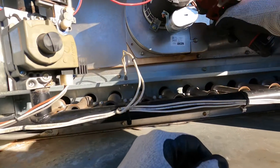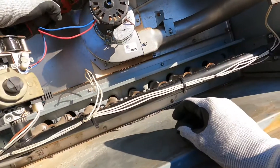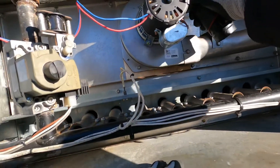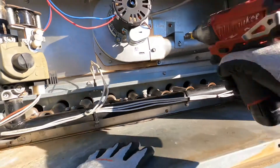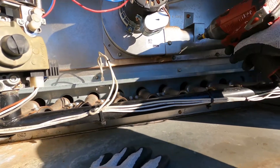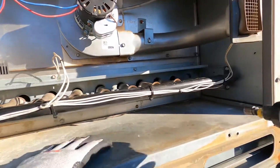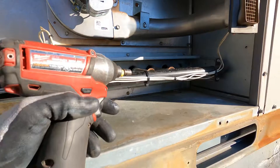Now we're just going to make sure everything is snug — nothing major because you don't want to strip them. Especially with this drill, it's got power but not enough to damage stuff.